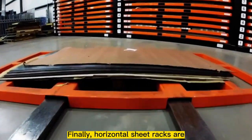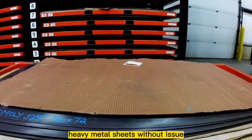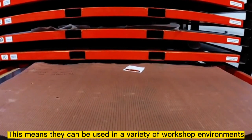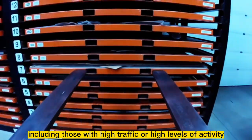Finally, horizontal sheet racks are also very durable and can handle the weight of heavy metal sheets without issue. This means they can be used in a variety of workshop environments, including those with high traffic or high levels of activity.